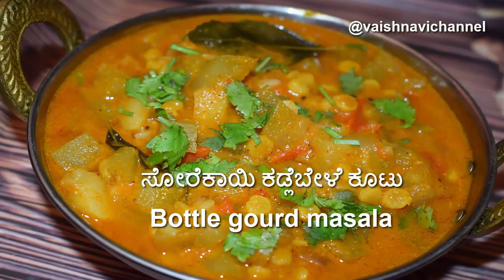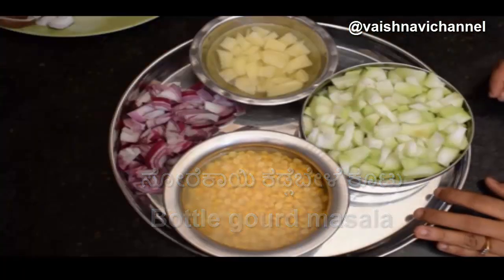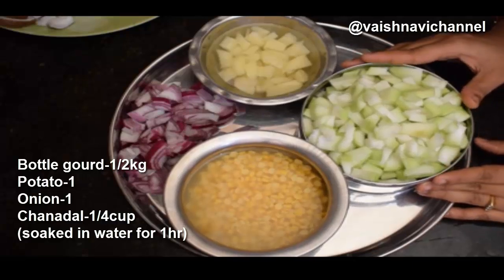Welcome to the Vaisnavi channel. Today we are going to cook.